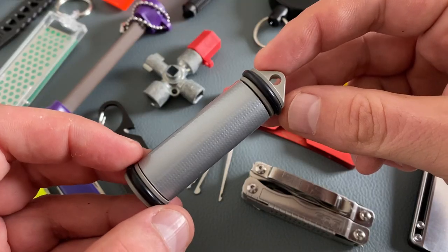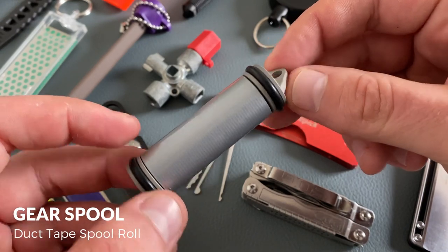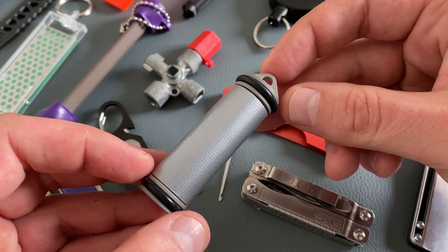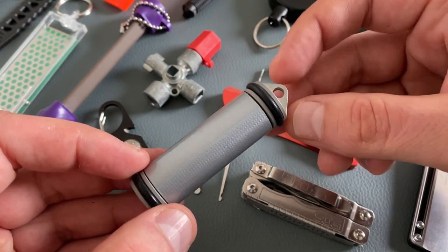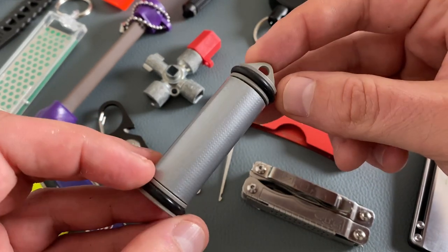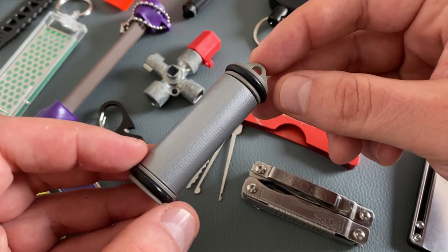Let's come to the next cool item for your keychain — it's the Gear Spool duct tape spool roll. We all know MacGyver, and duct tape is always a great choice. In my opinion, one of the coolest carry options when it comes to this universal tool. You can buy this cool gadget without duct tape or preloaded — this one is a preloaded version.